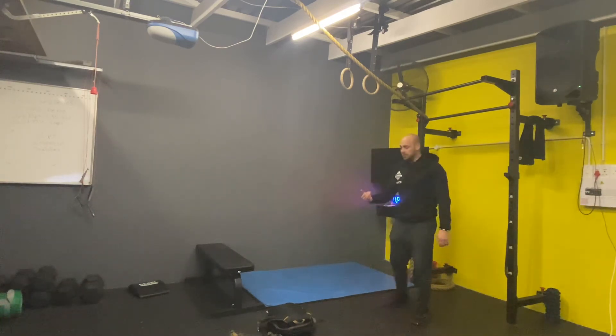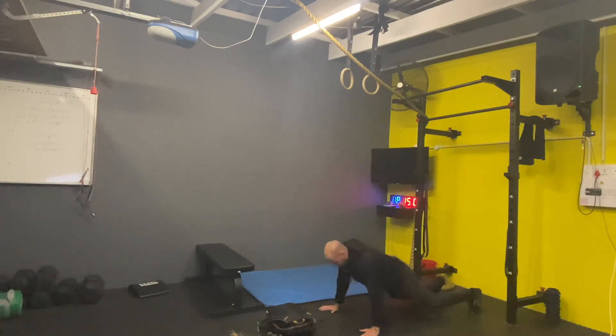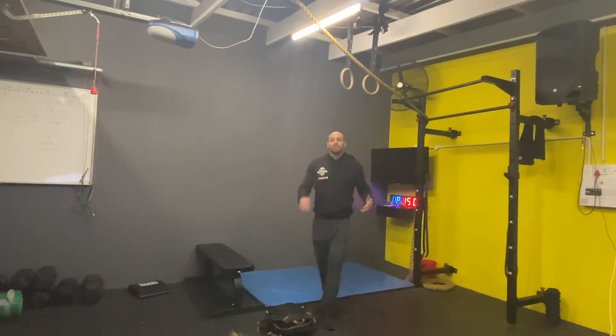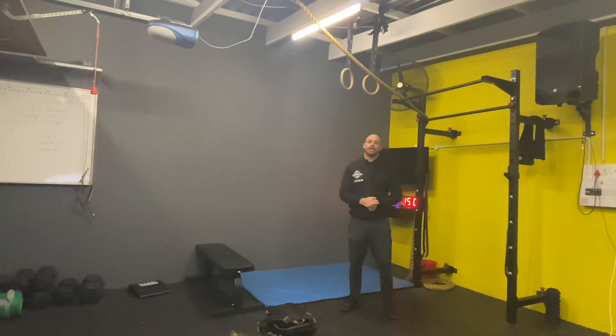Your burpees will be facing the object, so you'll do a burpee, come up, and jump over. So 10 rounds of that. See how you do guys, I hope you enjoy the workout. If you have any questions, shout.